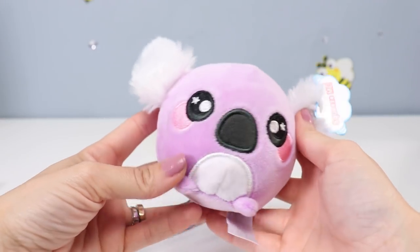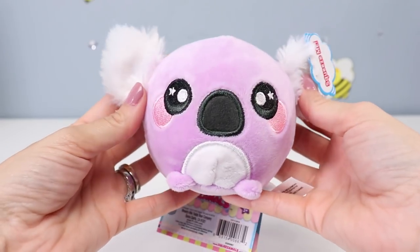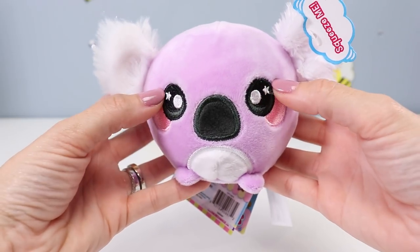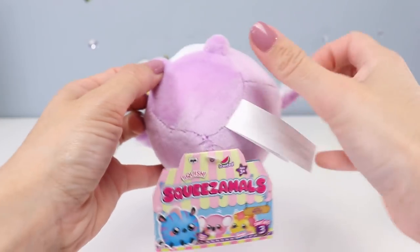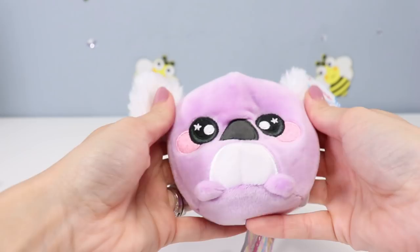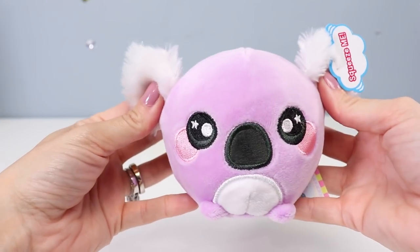Next, here is Kala Koala. She's light purple with a white tummy and big fuzzy white ears. She's got two purple little feet, a big black nose, black eyes with white star reflections, and two pink cheeks. Give her a little check to make sure nothing is tearing off or loose — she looks pretty good, so we'll give her a squeeze. This one is also scented in watermelon.